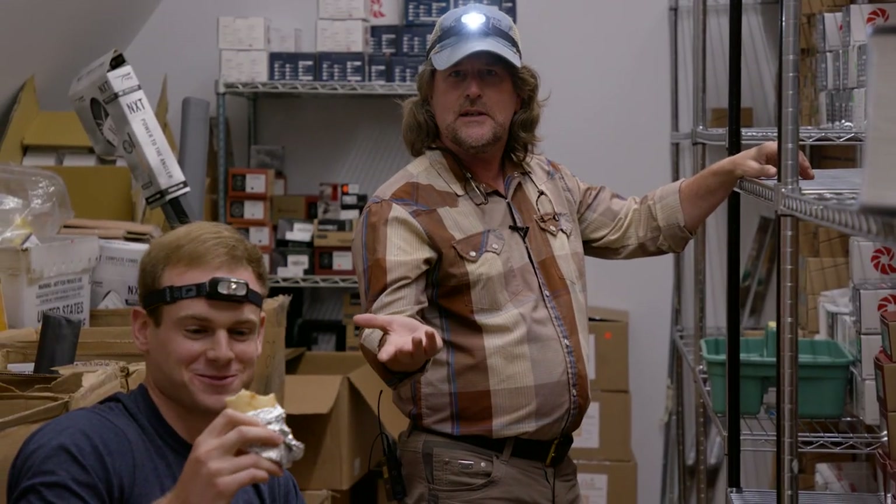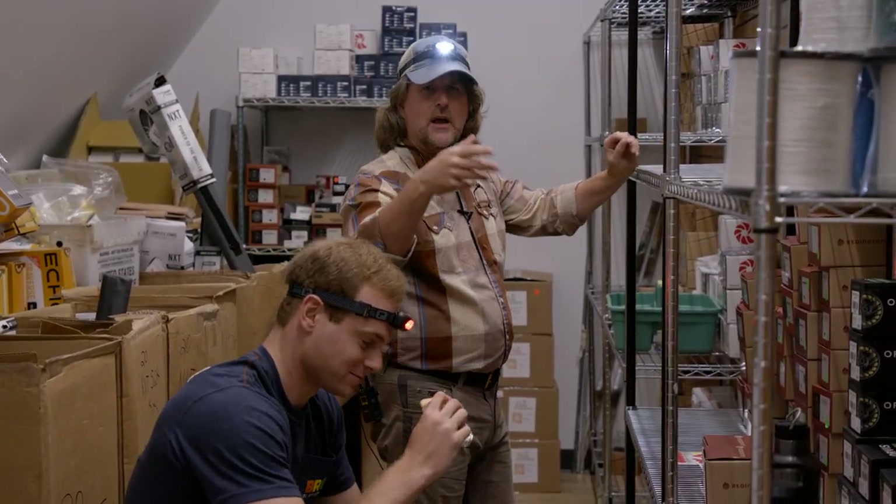Hey, what's with the light? We got our headlamps on. Liam's eating lunch and I'm looking for a reel. Turn that light off.